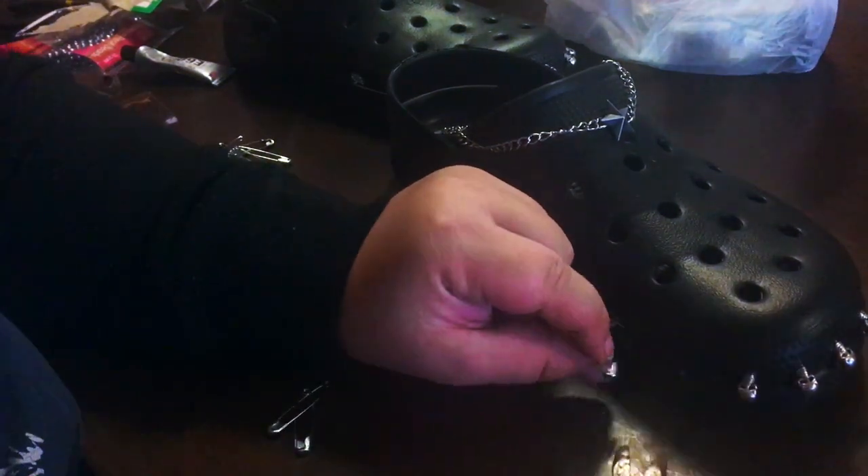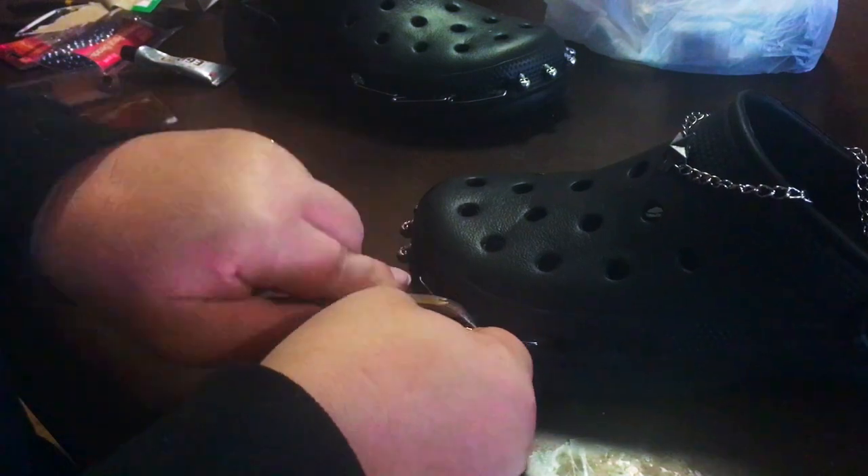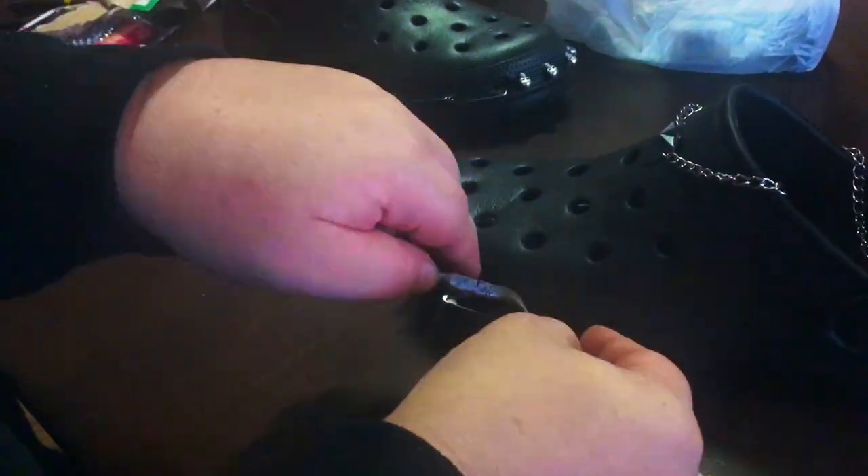Here I'm trying very hard to add some safety pins into the little holes that are on the sides of the crocs. It was a really fiddly task and I have really fat fingers, so it took me forever.